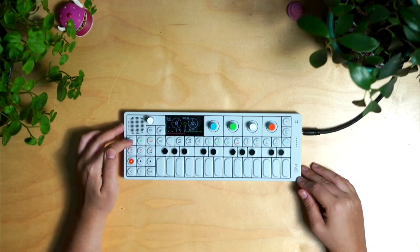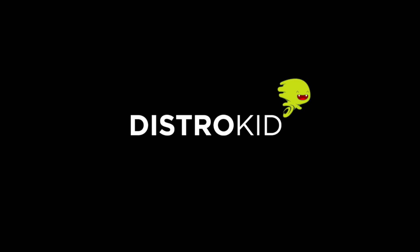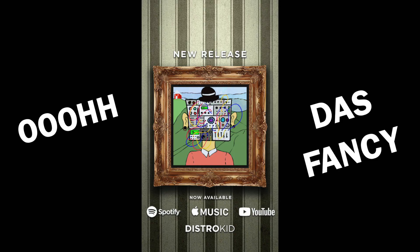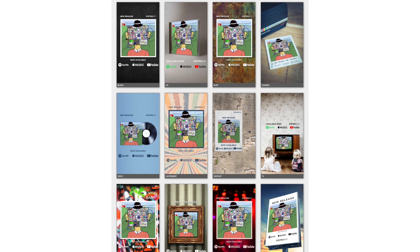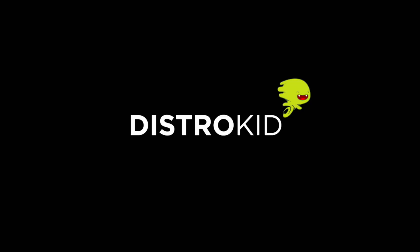Now a quick word from our sponsor DistroKid. I'm always thinking of creative ways to let my fans know when I have a new release, and DistroKid just made things a whole lot easier with their new promo cards. Just click on More, then Promo Cards, pick one of your releases, and DistroKid creates all of these images that you can simply download and share with the world. Don't forget to use the code below and get 7% off your first year.